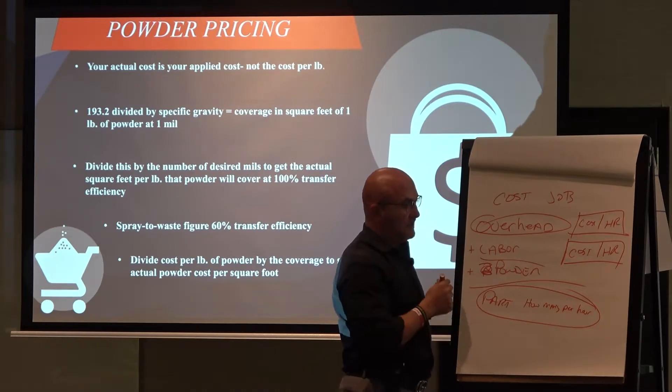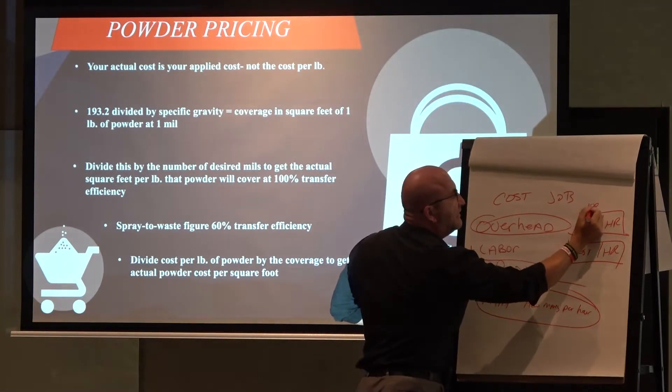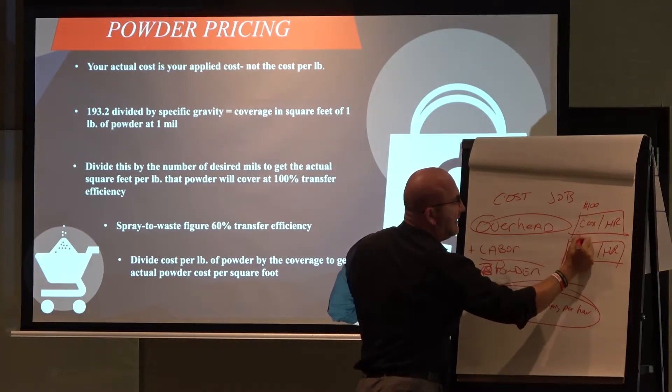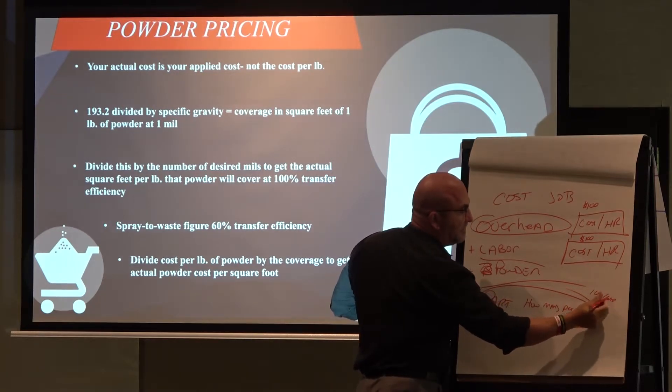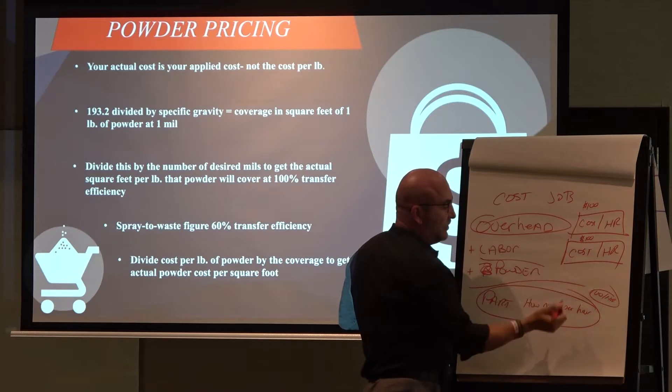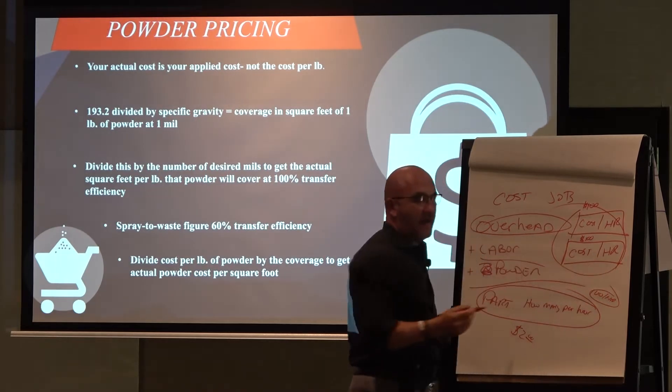Let's say I had $100 an hour here, which is crazily high, and I had $100 an hour here, and I can do 100 of these per hour. So I've got $200, which means I've got $2 a part to cover that.